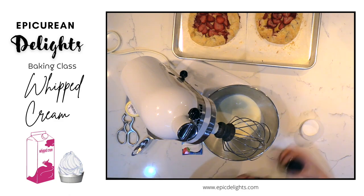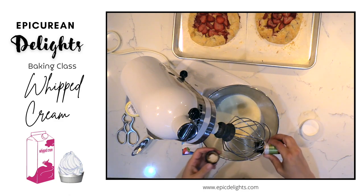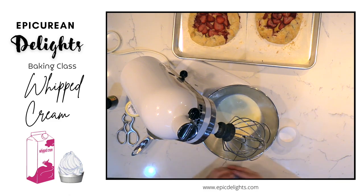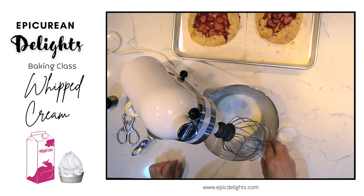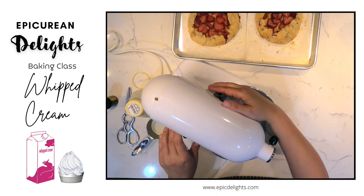And to that I'm going to add a little bit of vanilla bean paste, a little bit of sugar, and this product is called Whip It. This will help stabilize the whipped cream and make it so that it doesn't go runny. And then I'm just going to whip this.